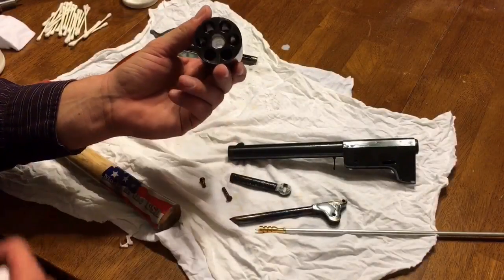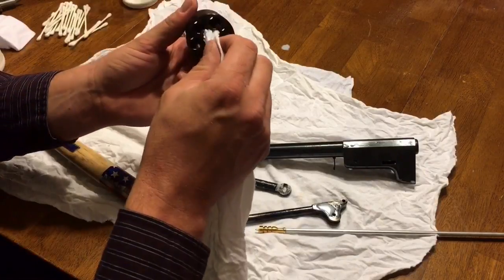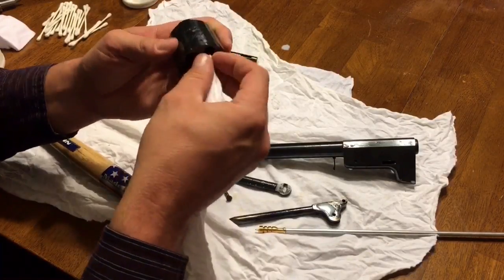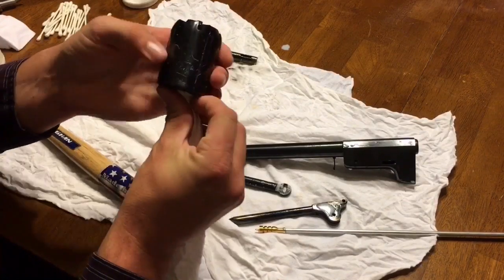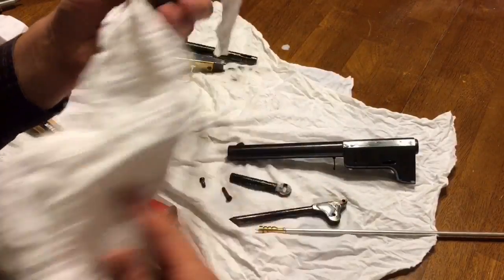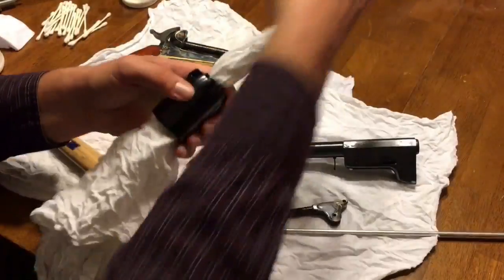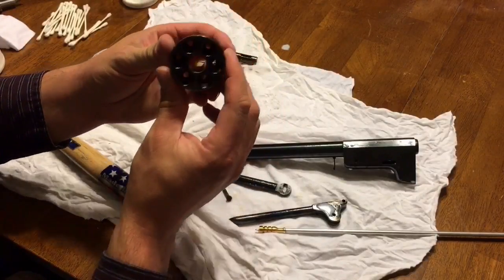Right through the middle of the cylinder you'll find a big hole for the arbor of your revolver. To dry that, I take a cotton rag and push it through the hole, twisting as I go, until it comes out the other side, and then pull. A large rag won't go all the way through — just pull until it's tight, then back out, and that will dry the hole out completely.